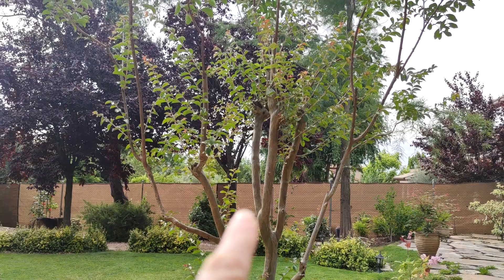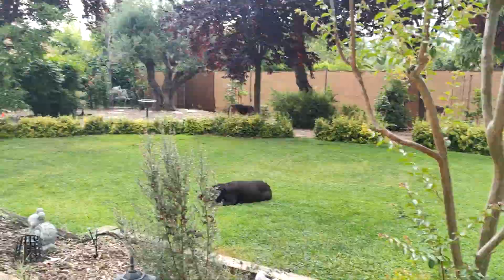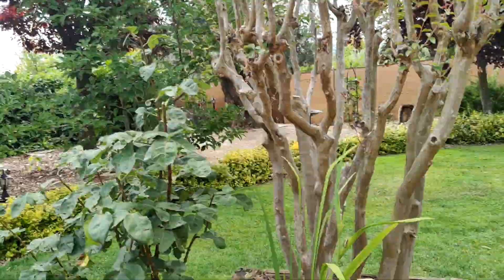Here I have a crepe myrtle tree. It already has more than one trunk but the shape is wrong, so I want to turn this into this.